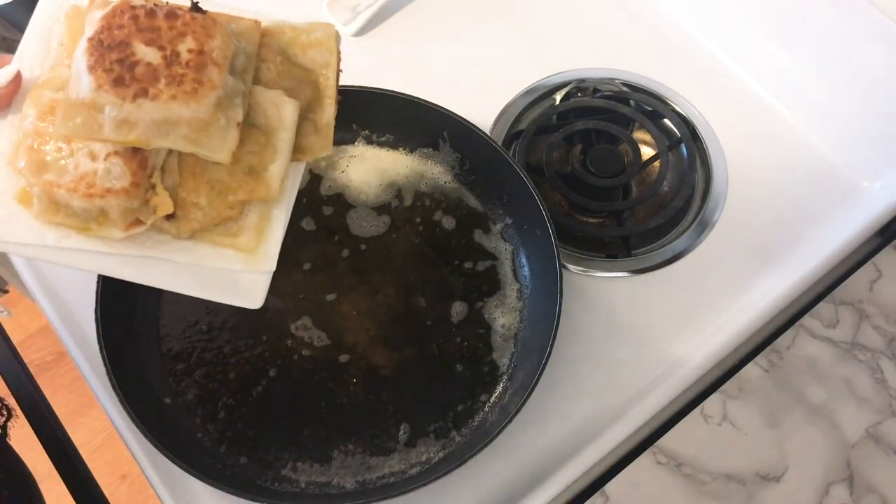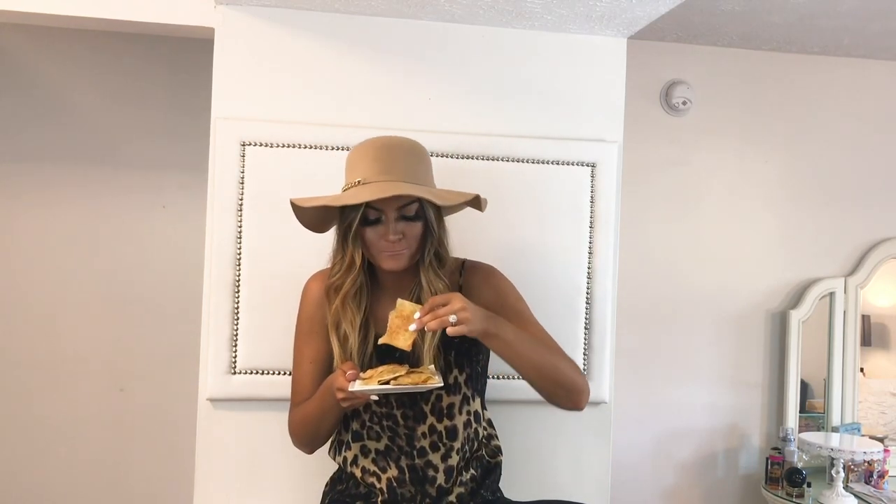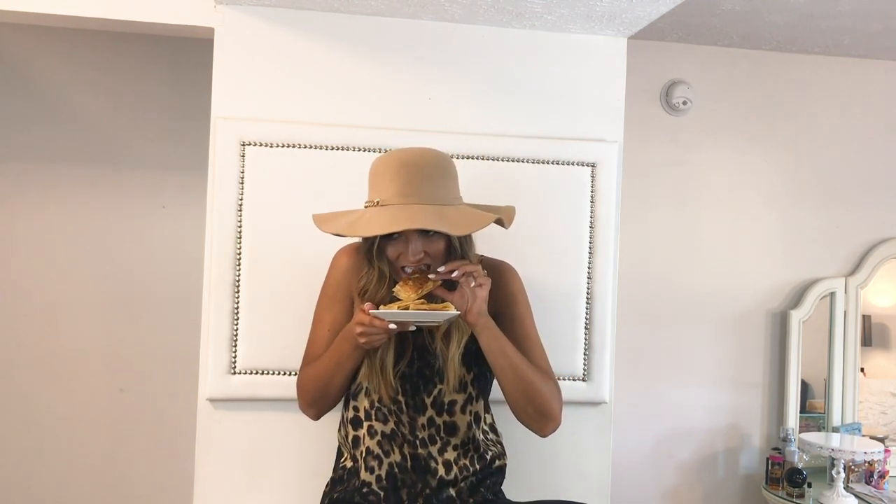Just let them cool off and dry for a bit, and then it's taste test time. Yep, they taste amazing — I make these all the time so I knew they would. I hope you guys try these and enjoy them. See you next time, bye dolls! I'm such a good cook.